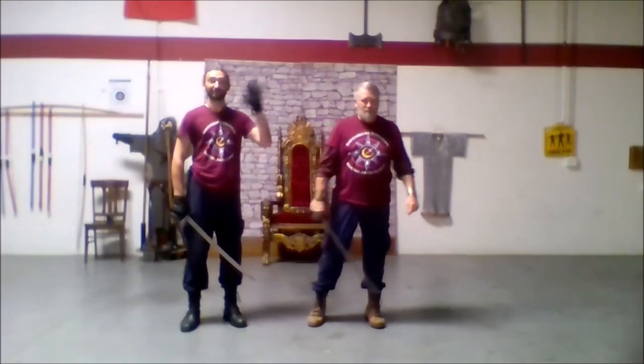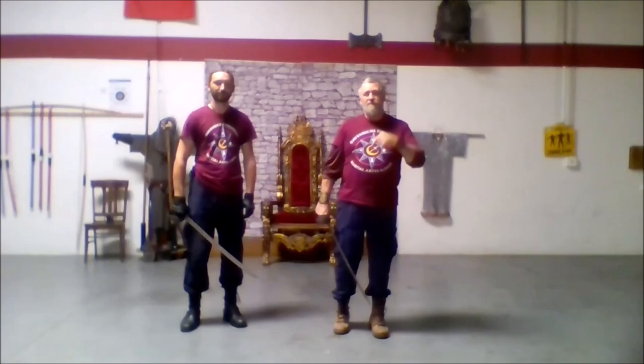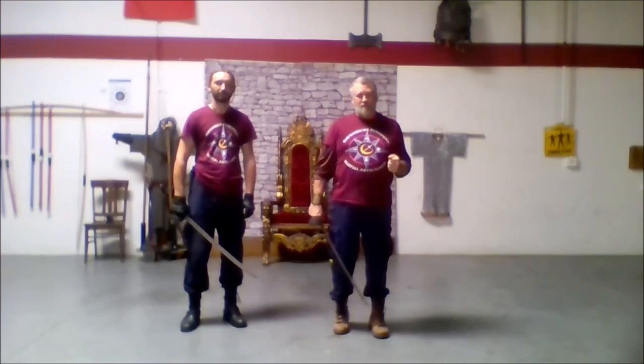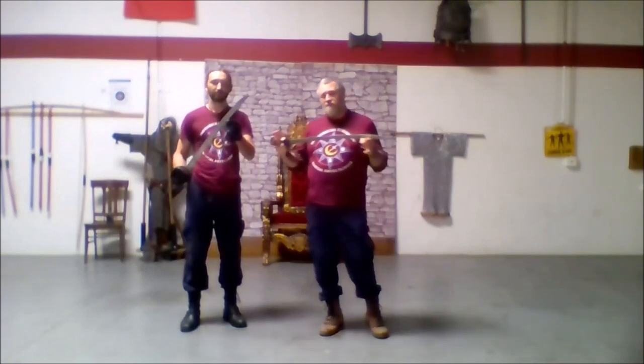Hi guys, Steven John from the Sword Fighting School. Last week we did a workshop on how using your shoulder is going to affect the cuts with your longsword. We are now going to be transitioning back into the cutlass for this one.